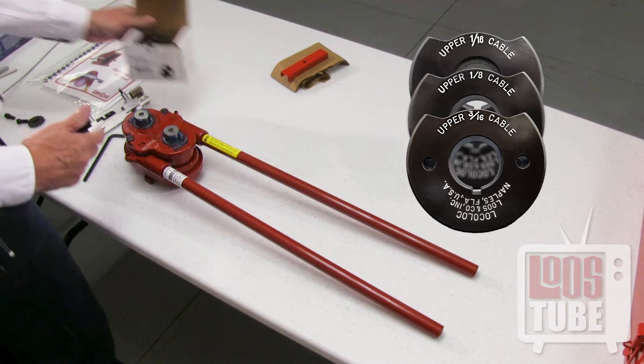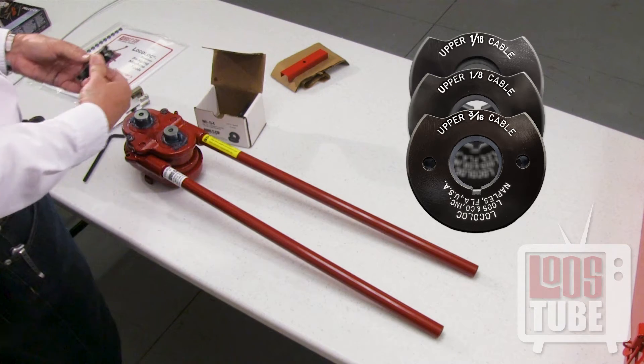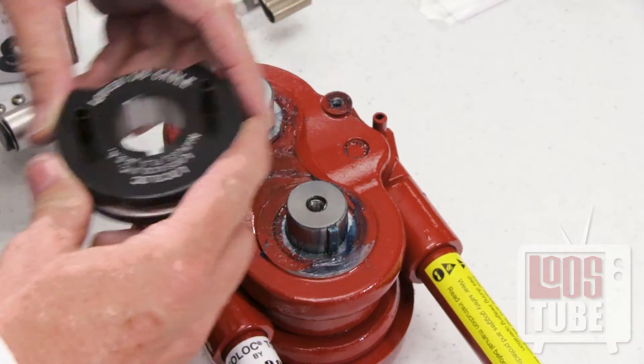Now choose the proper sized dies for the cable diameter you will be swaging. Each box of dies contains an upper and lower die which are clearly marked.